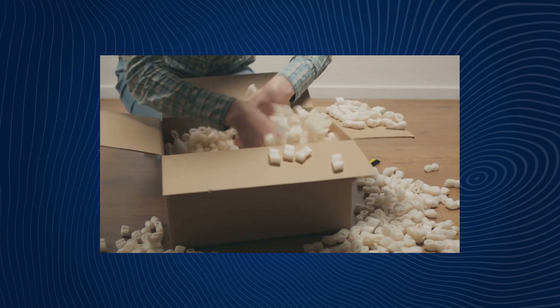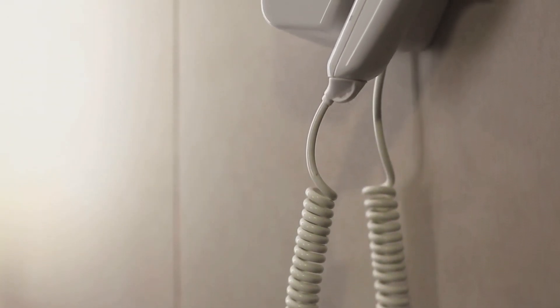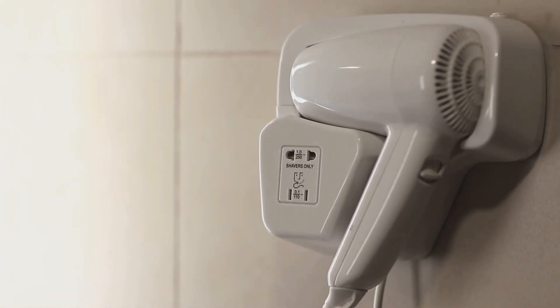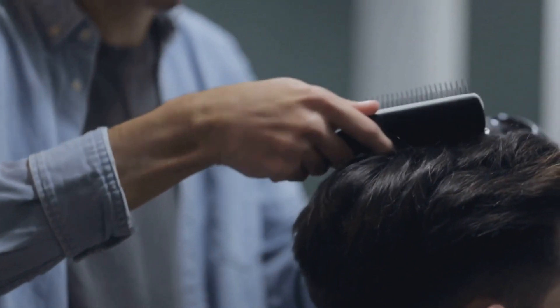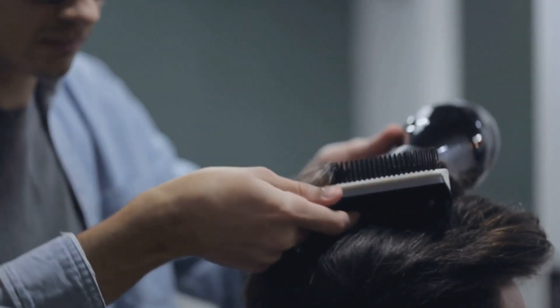Exciting news — we've got you covered with the perfect solution. Check out the high-quality hair dryer we found on Amazon; find the link in the video description. Your hair will thank you. We hope this video has been informative and helpful. If you have any questions or experiences to share, please leave a comment below. Don't forget to like and subscribe for more helpful content. Stay safe and take care of yourselves. Until next time.